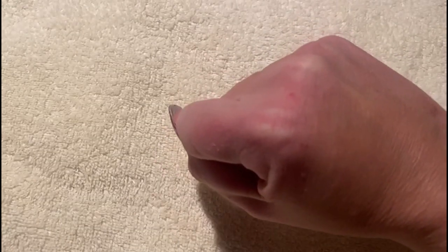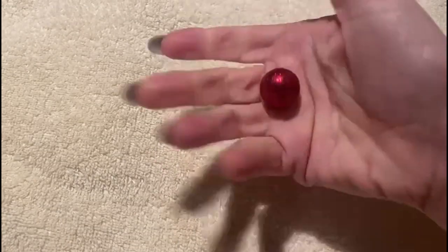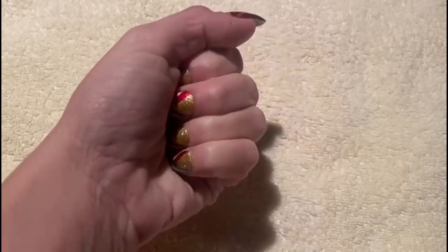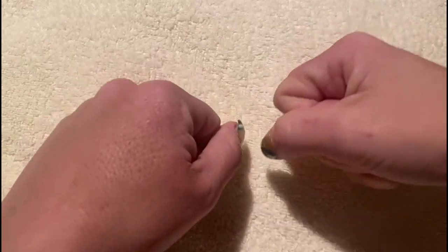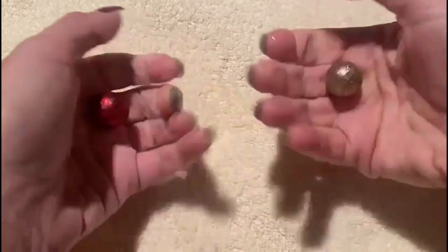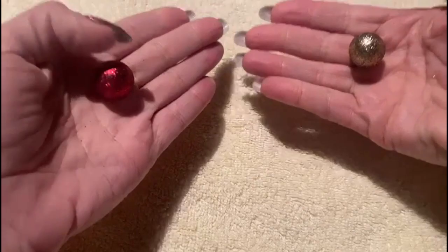And we'll do that again. Do you think I'm holding red or gold? Red or gold? Red. Were you right? Now, do you think I'm holding red or gold? Gold. Red or gold? Gold. Very good. And once again, do you think red is in this hand or this hand? And do you think gold is in this hand or this hand? Which one's red, which one's gold? Take a guess. Were you right? Okay, very good.